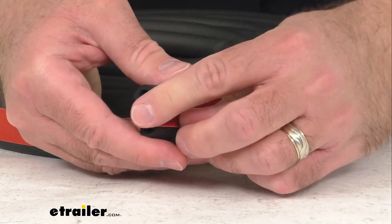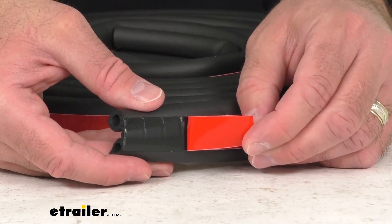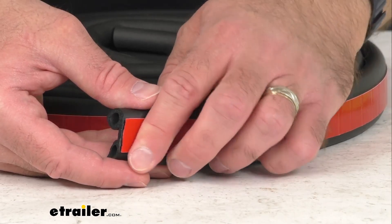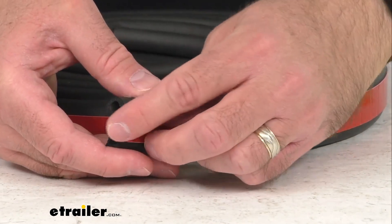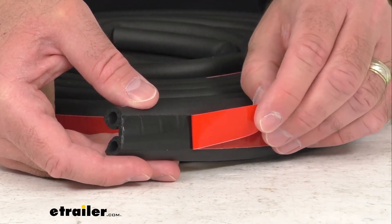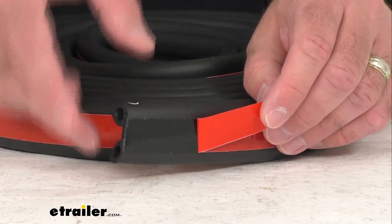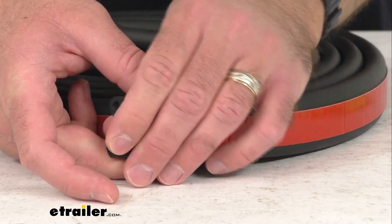This is a peel and stick installation with pre-applied 3M adhesive backing. Surface preparation is recommended to remove any old adhesive, and then you're just going to simply remove the backing and apply the seal to the frame. You would just use scissors to trim any extra seal, and this will set in about 48 hours.